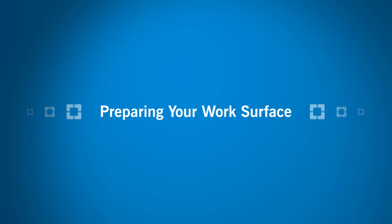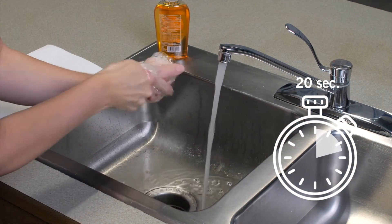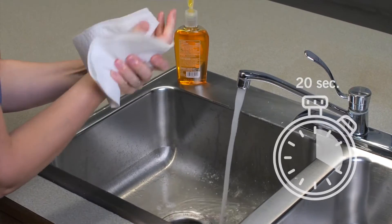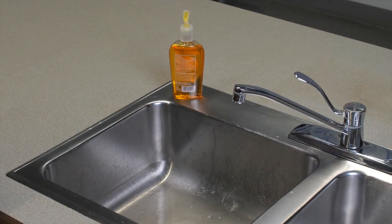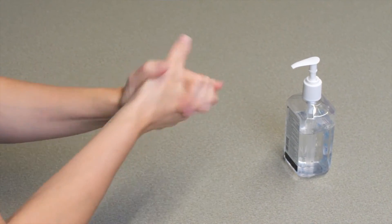Always wash your hands before you gather your supplies. Wash your hands with antibacterial soap and water for 20 seconds. Lather soap between your palms and fingers and onto the back of your hands. Use paper towels to dry your hands and to turn off the faucet. Do not use hand towels as they may hold germs. If you do not have soap, apply alcohol-based hand sanitizer and rub your hands together until dry.